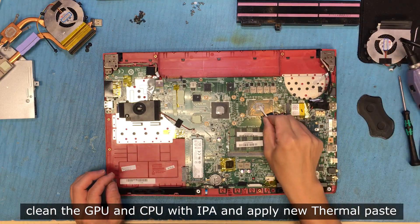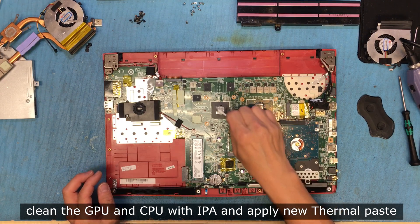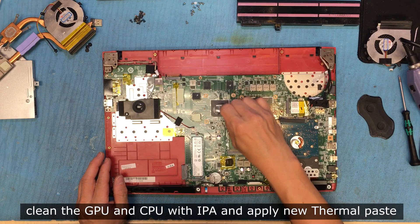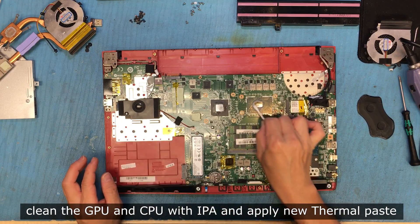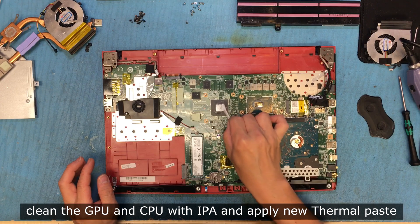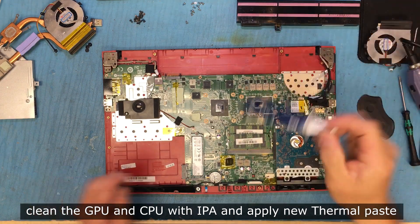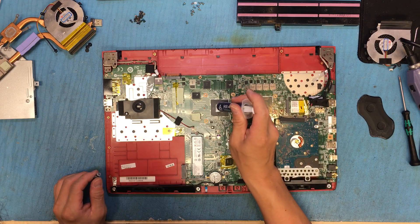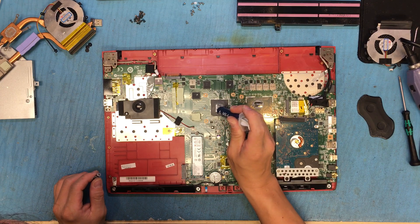Clean it up with isopropyl alcohol. Looks good. Don't worry about the thermal paste on the outside — you can leave it there. Put a bit of thermal paste and make an X on this side, which is the GPU.